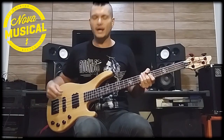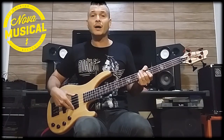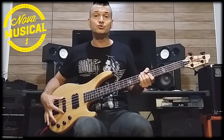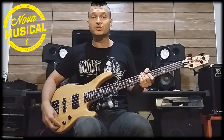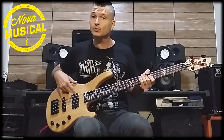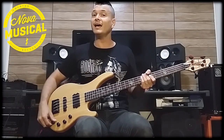Let's talk about the controls. First, the knob is the MM — the neck pickup. Second, the knob is the J, which is at the bridge. The third knob is the tone — it is only for the magnetic input. And this here, guys, is the Blend.